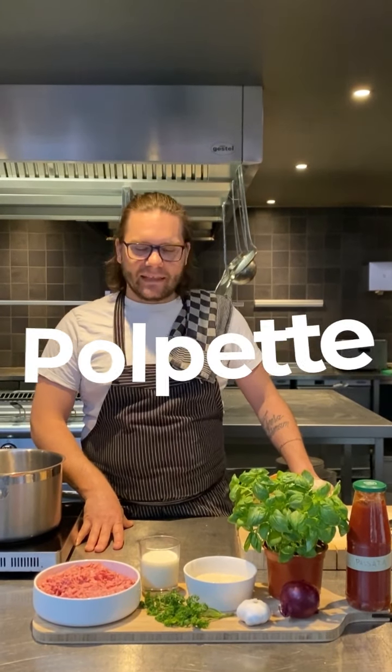Hi, I'm Giovanni, Chef at Ristorante Caserne. Today we're going to make a beautiful dish: Polpette al Sugo.